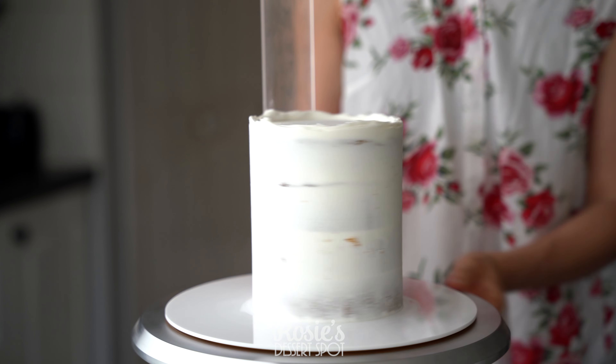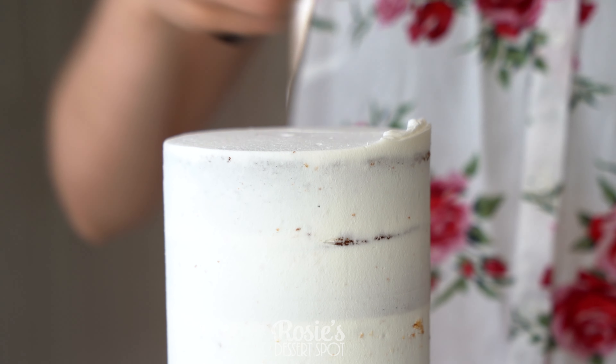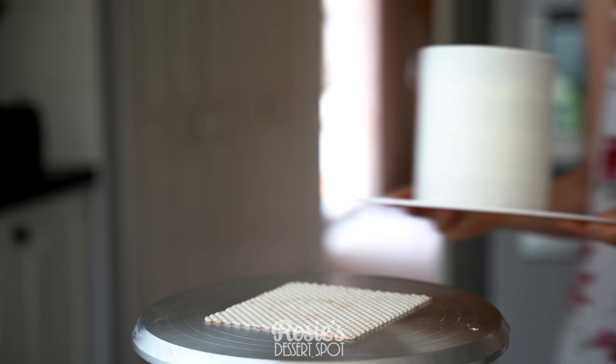Create a thin layer of frosting all around the cake to trap in the crumbs. Smooth it out, bring the lip of frosting to the middle, and then refrigerate for 20 minutes.